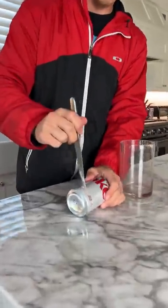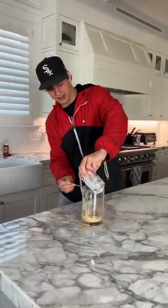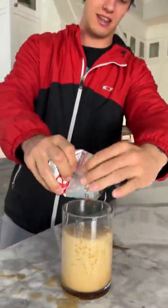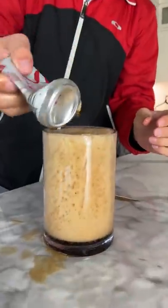All right, so if we open a Coke can and put it in here like this, you just open it like a normal Coke can — and now all of it's out and the Coke can is empty. So it works.